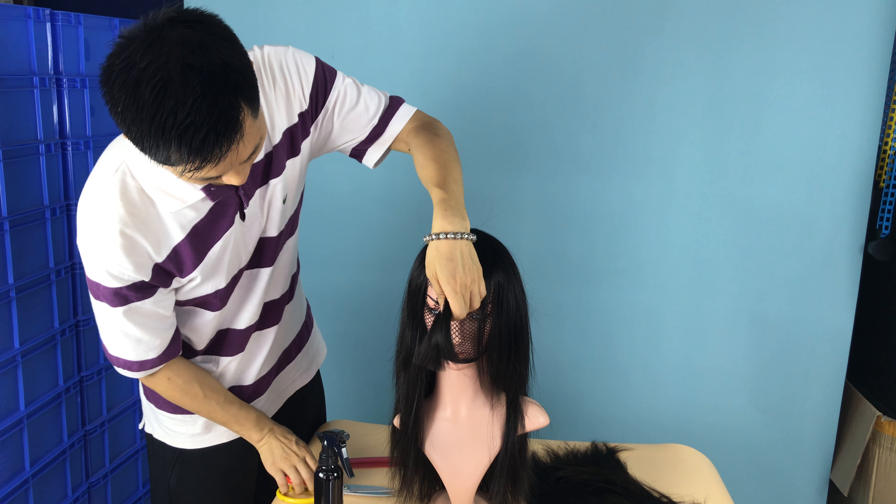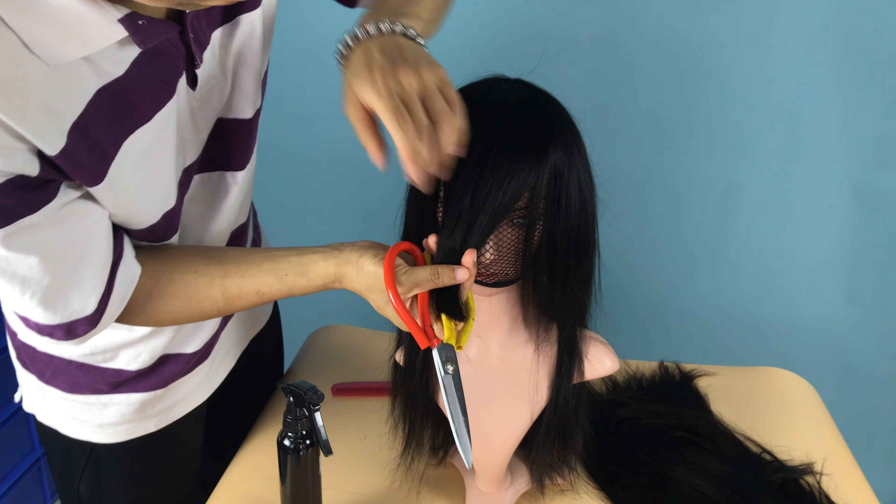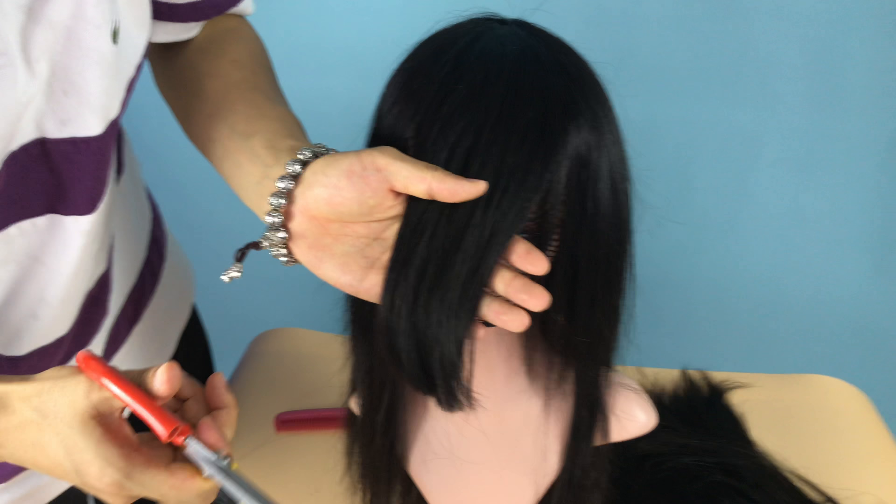Let me show you how we trim the hairband in the front. We recently helped a customer to make this wig. This is the band in the front, but we just made it a little bit longer so we can trim it like this one here. I will trim the band in the front.